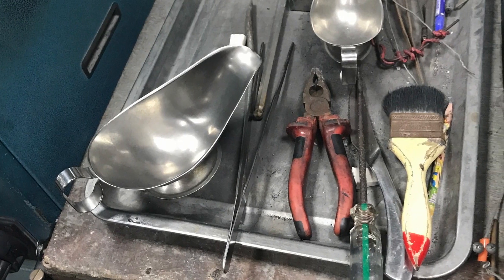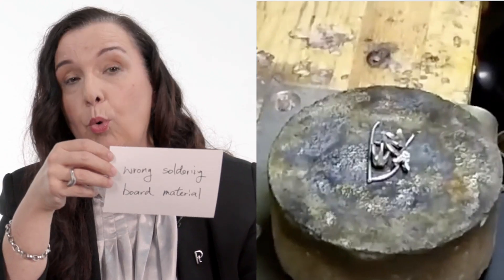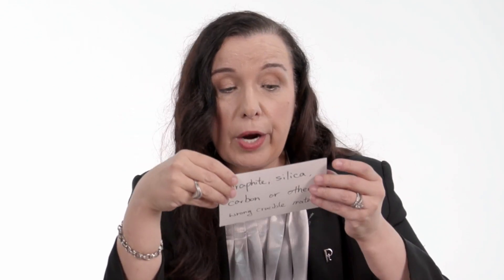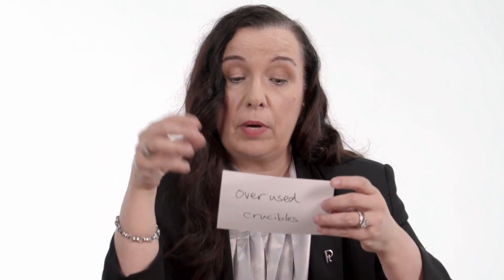Are there any other known causes that create brittleness in the metal? Yes, absolutely. There are many ways platinum can get contaminated. These include recast platinum alloys, steel tools that come close to the melting setup, investment materials not suitable for the platinum process, wrong gas type or torch type, wrong soldering boards or refractory materials, graphite, silica, or carbon that come in contact with the melted platinum, and lastly, overused crucibles, which could be a real problem.